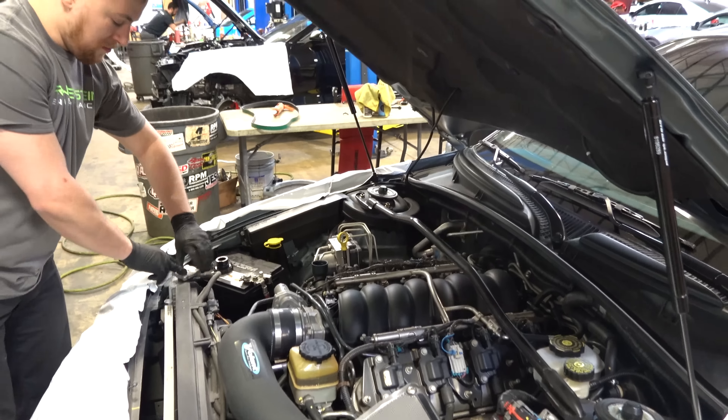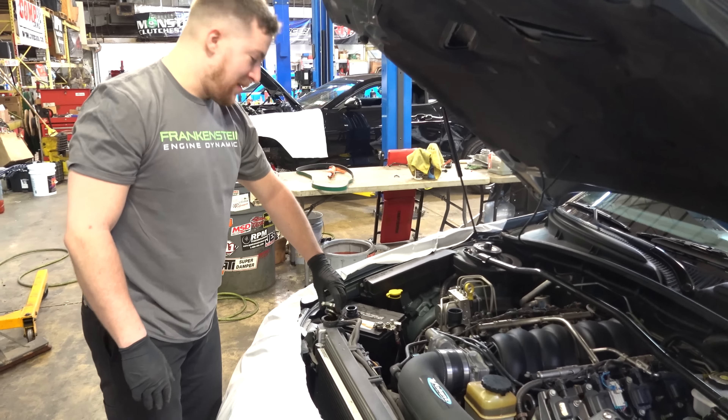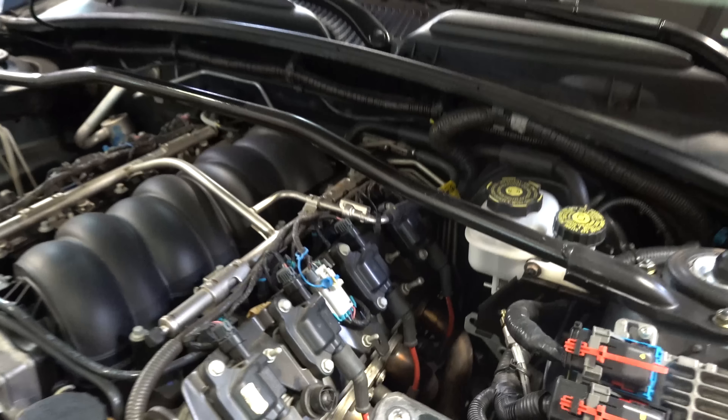Ty, are you excited to be doing another GTO? Yeah, this one's really clean so I don't mind doing this one. And I don't have to do headers, so I'm fine. Are the headers different on this one? I don't know what brand they are.